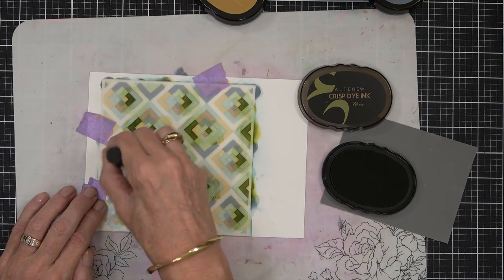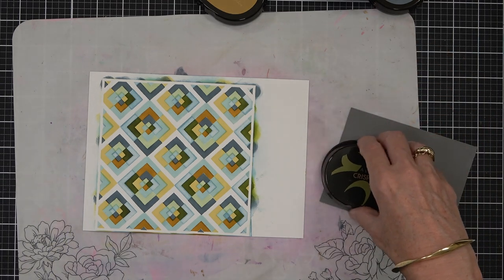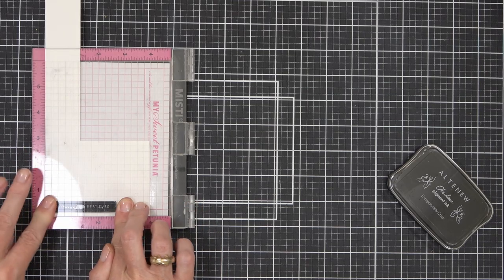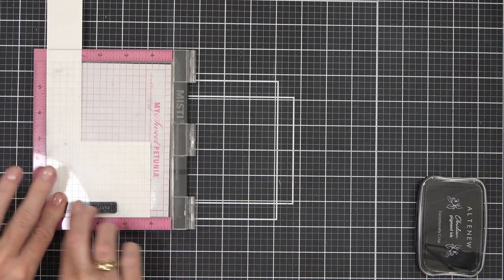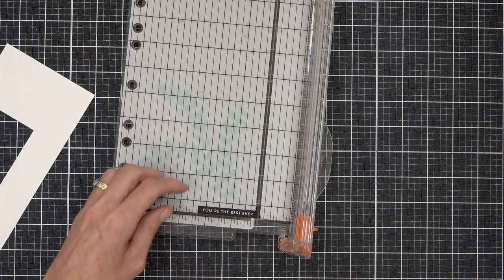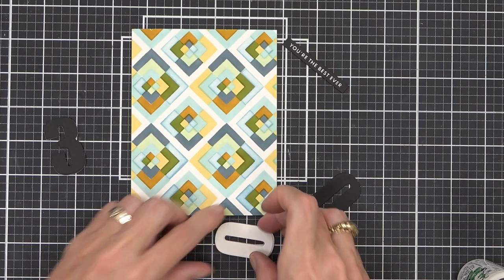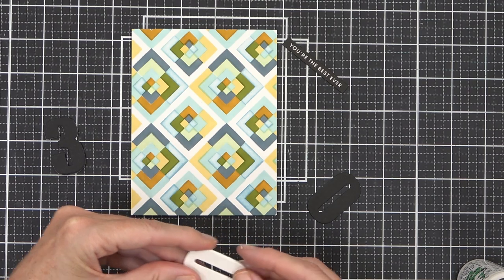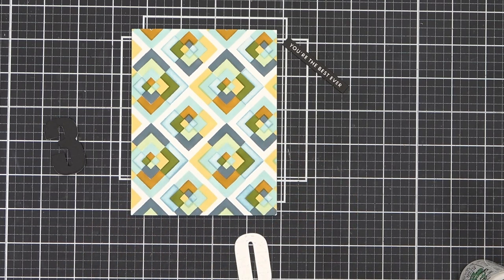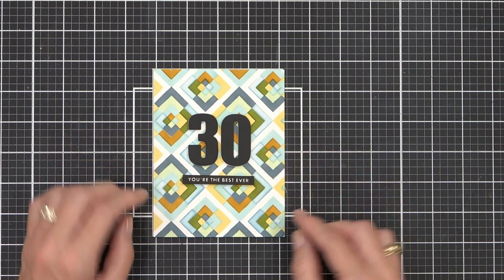Now for the big reveal — I just love stencils and masking for that. It's time for the sentiment: I'm using one of the bold sentiments and stamping with my Obsidian Black ink. I did have to stamp it a couple of times — I love the Misti for that. I trimmed it down and added black marker to the edge so it doesn't have a raw-cut look. For the number 30, I layered up a few die cuts — three white ones total, then a black jet-black die cut on top — with foam beneath the number and beneath the sentiment, adhered to the center of the card.